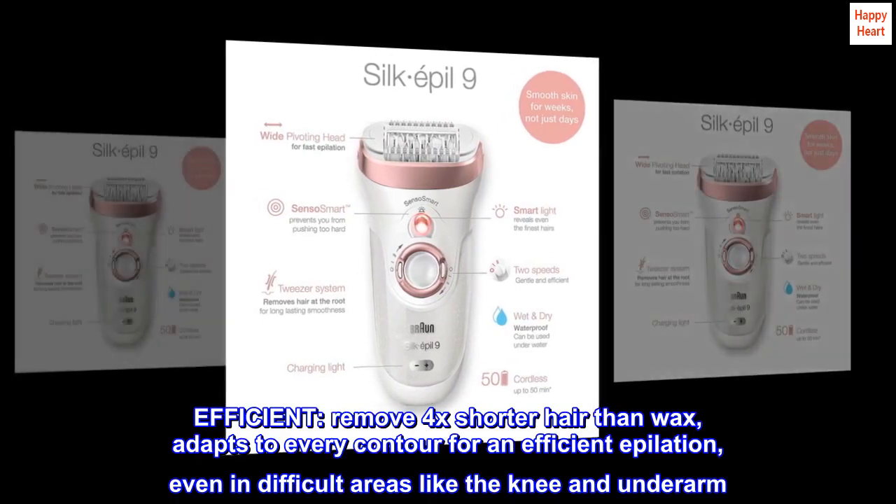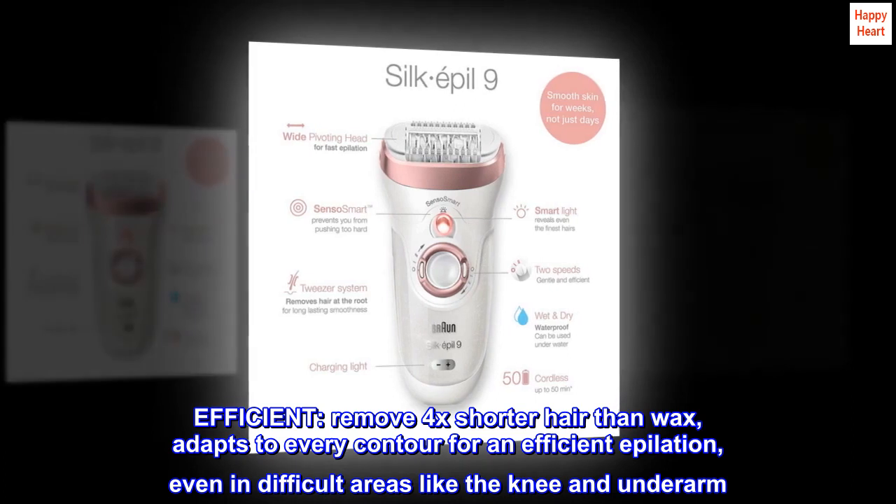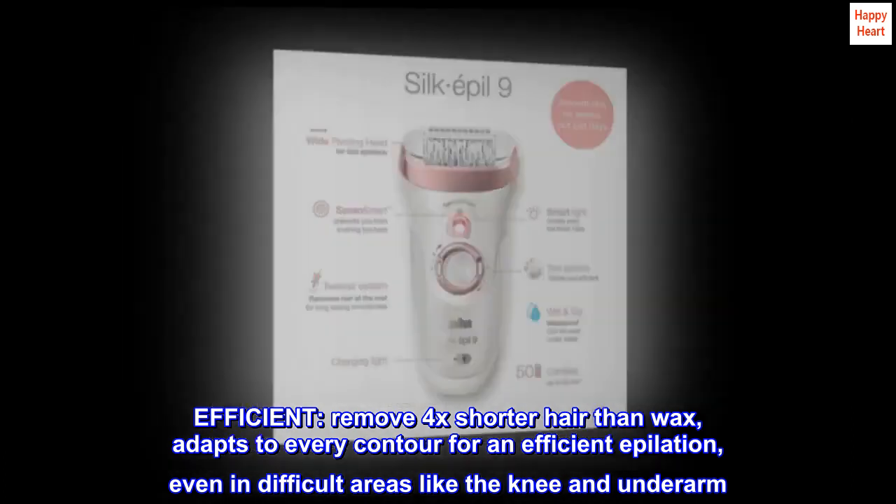Efficient. Remove 4x shorter hair than wax, adapts to every contour for an efficient epilation, even in difficult areas like the knee and underarm.